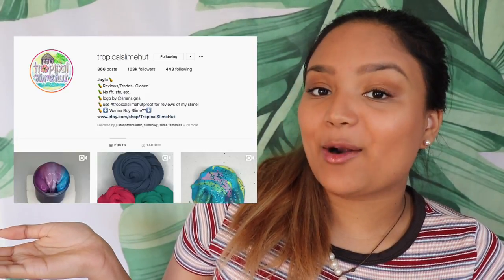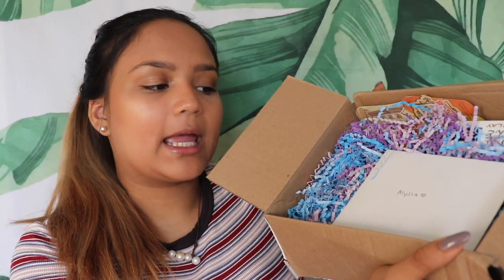The first package is from Tropical Slime Hut and I'm very excited to open this. Here is her Instagram account — you guys should go check it out, I will have it linked down below. Got my scissors and I'm so excited. From opening this up I see a bunch of little confettis and a card with my name on it — it's so cute. Thank you so much for the card, it's a little thank you card. How adorable is this — little puppers.